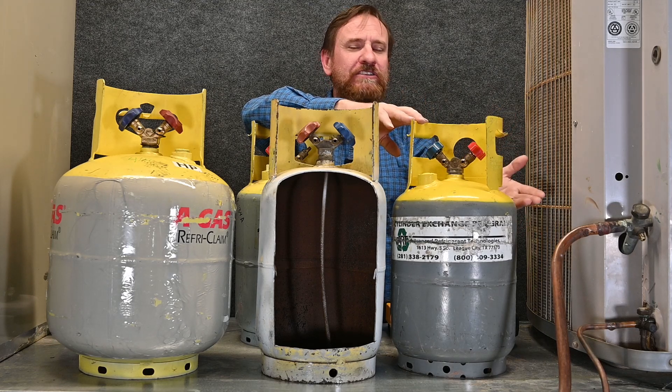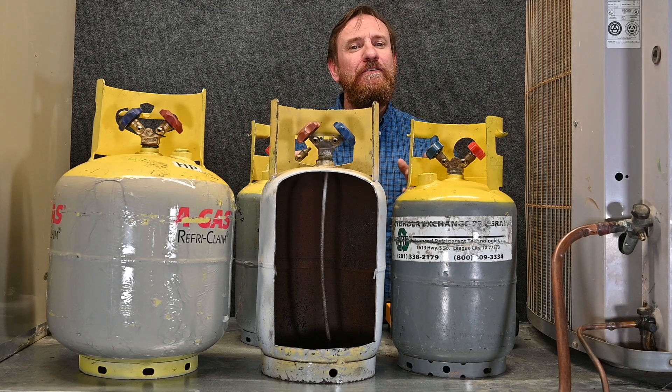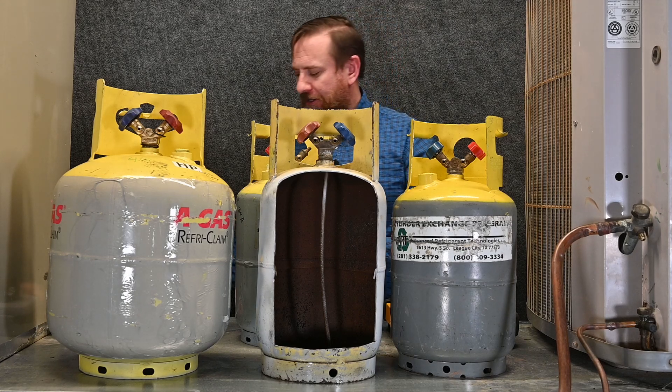Now that sounds simple — make sure it's not over 80% full, and for the most part it is. However, the catch is that different refrigerants take up different volumes. That's key: different refrigerants take up different volumes.